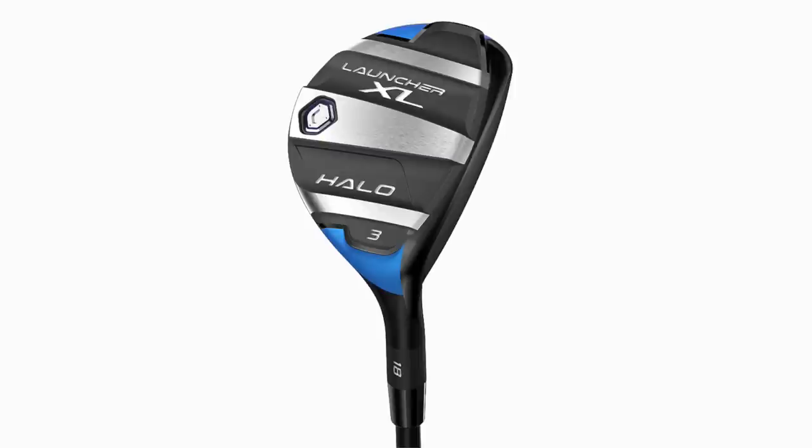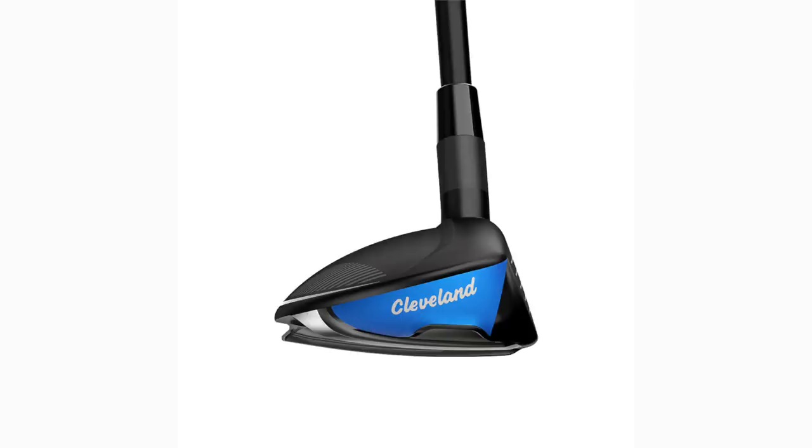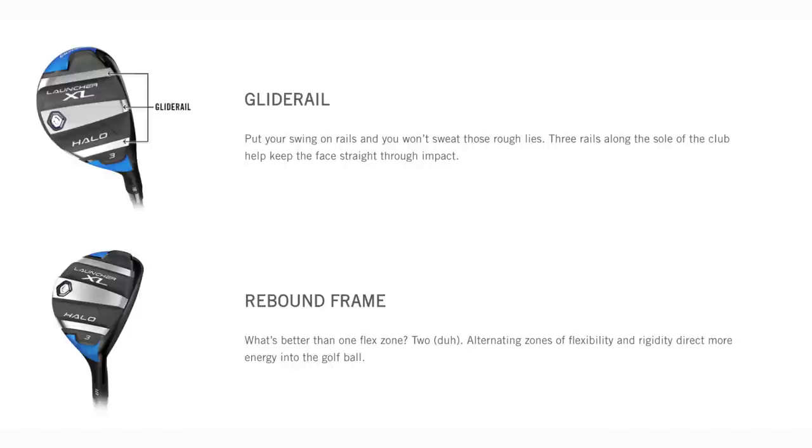I always say on this channel I will never accept a lower price point if I think I'm really getting a noticeably inferior product — and that's not what happens with anything from Cleveland. This hybrid has been put together incredibly well and I love the way it looks at address. They've got a matte finish, there's a little bit of decal on the heel and toe, on the back end of it. Turn the product underneath and you'll see some raised soles — we've seen something very similar in the Cobra product before. The weighting system shows the weight has been pushed right to the back end, which is going to help in terms of launch.